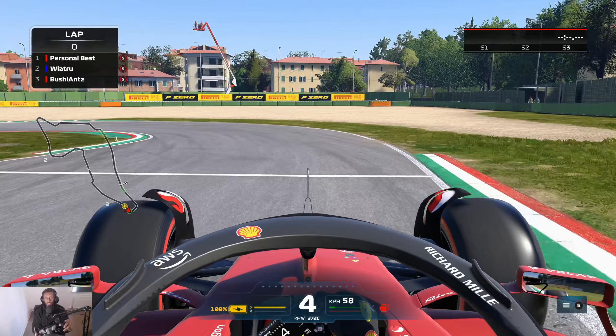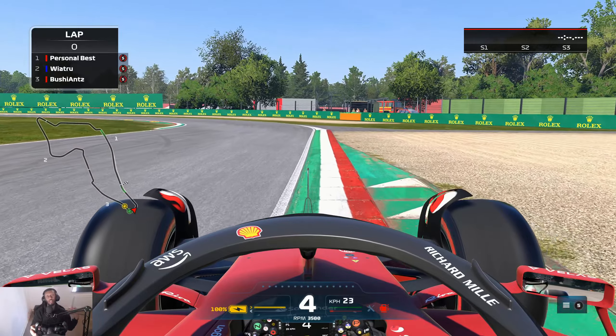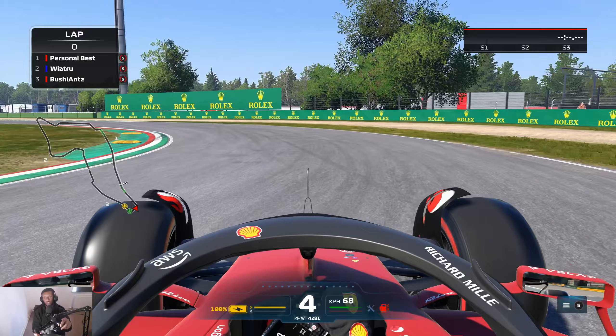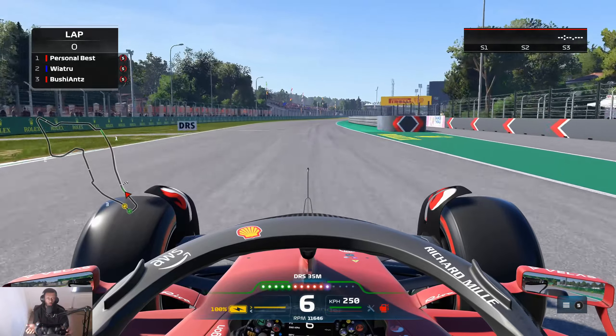For the beginning of the lap you want to take as much curb here as possible, just so that you can actually take the widest line and get on that throttle a little bit earlier. That will allow you to carry all that speed down into turn one. Fourth gear, be smooth with the throttle using all the curb possible, and then it's just a path of least resistance after you open up the RS.